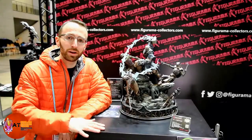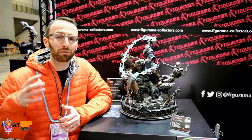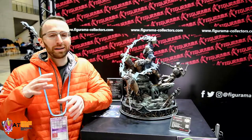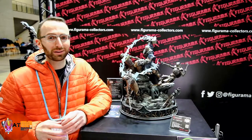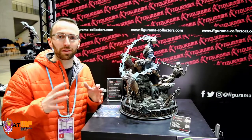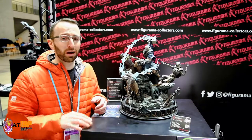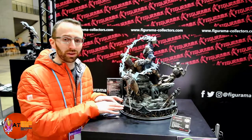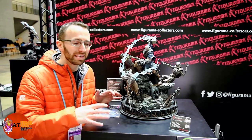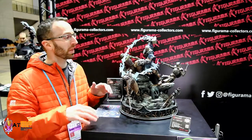Alright guys, I've got another video from setup day at Wonder Festival 2018. We're going to take a look at the Thor Ragnarok Elite Diorama from Figurama Collectors. This is based on the Walter Simonson series from IDW Comics — a very cool series with a very unique take on Thor, so if you haven't read it, check it out.